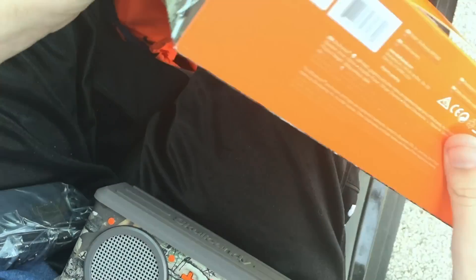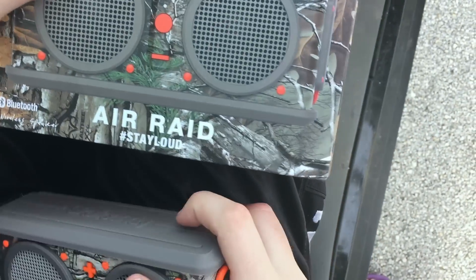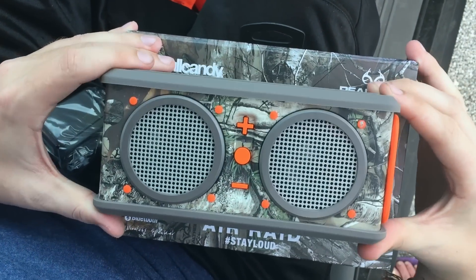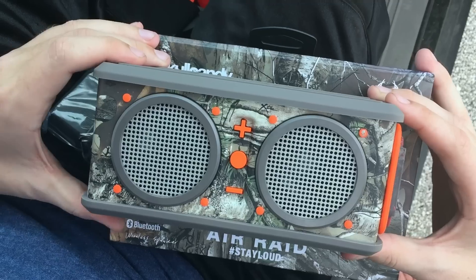You guys can see the box is empty. Pretty sweet product though. If you guys could give this video a thumbs up, that'd be appreciated. I'm gonna go ahead and hook this up and I'll show you guys in the second part of the video what it sounds like and how good the quality is — I'll let you guys know what I think.